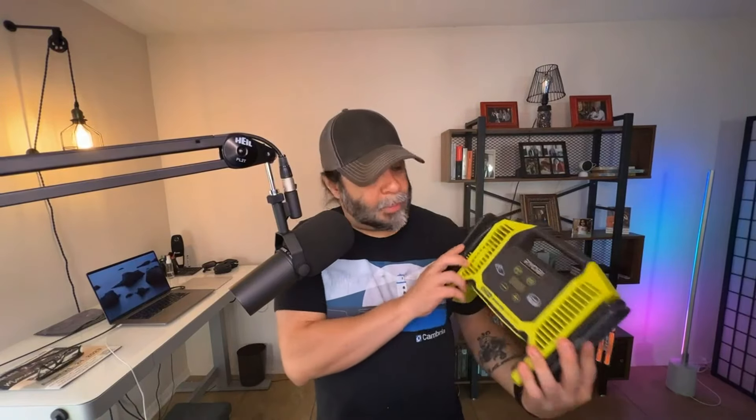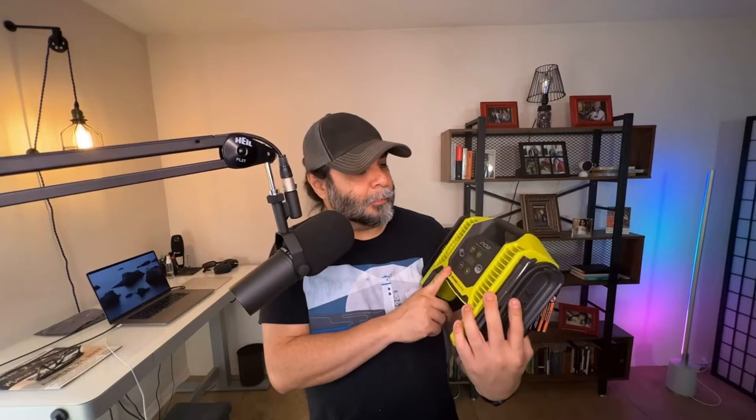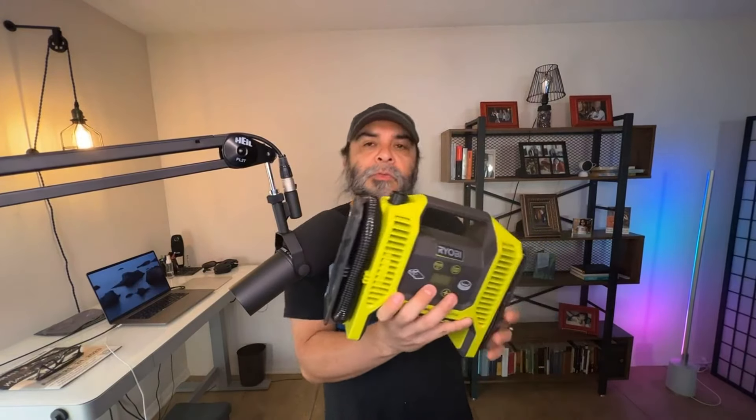We're going to do a review of this Ryobi OnePlus inflator/deflator. What you can use this for, obviously, is you could use this to air up your tires. I've already done this with my neighbor's tires, and I'm sure you're watching this and seeing reviews on people airing up their tires.